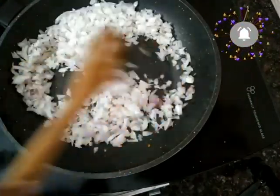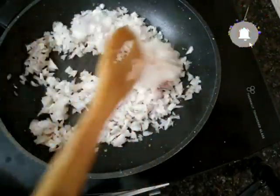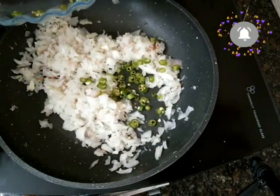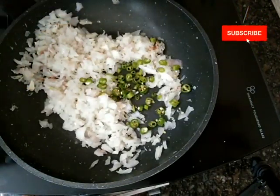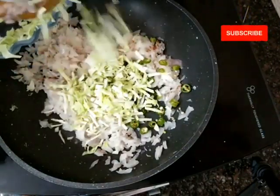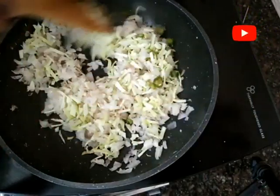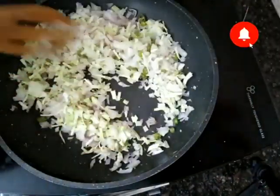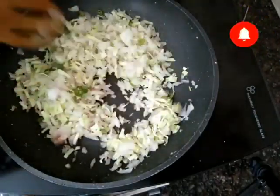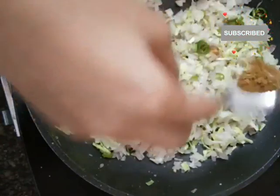Then we will add it and cook until golden brown. We will make the filling in a pot. We will add green chili, then add cabbage. We will add carrots and mix in a little of the carrots and cabbage together.